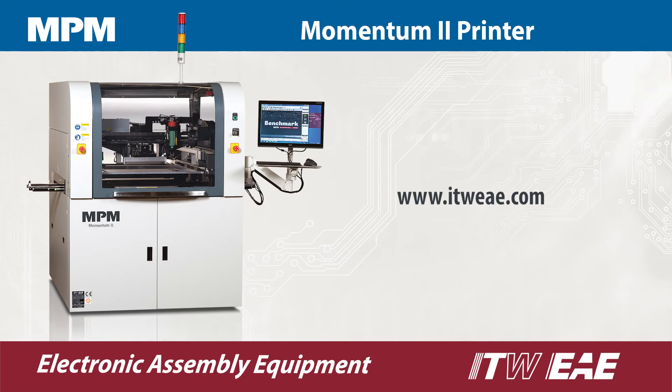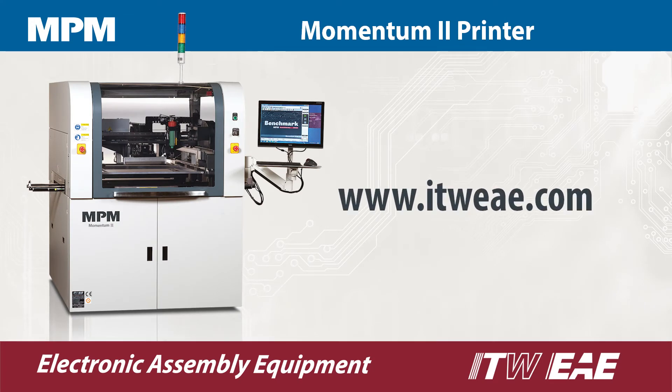Contact ITWEAE today for more information on the new MPM Momentum 2.